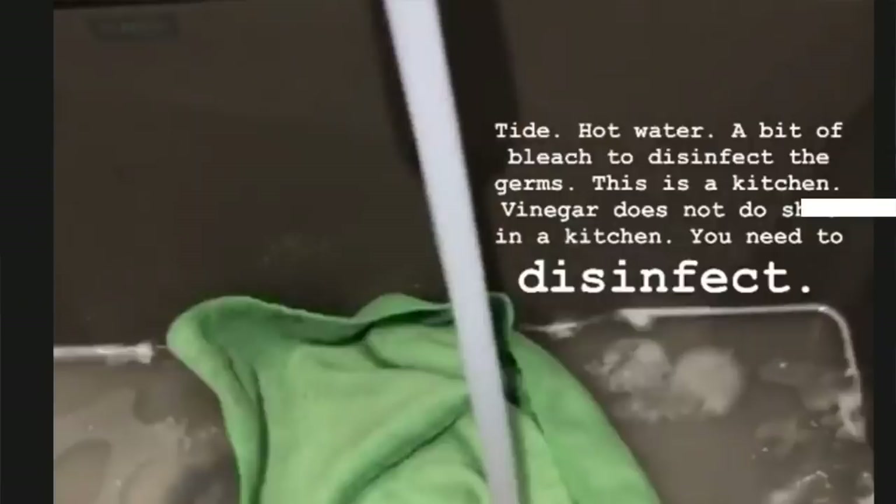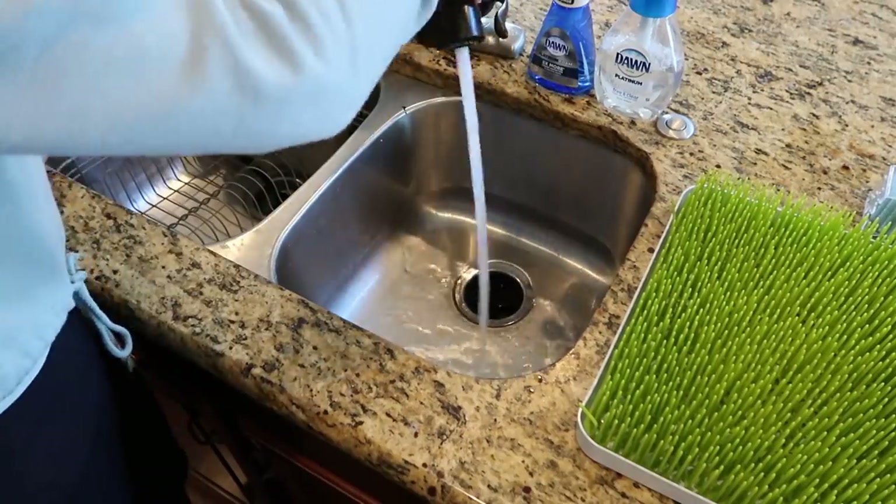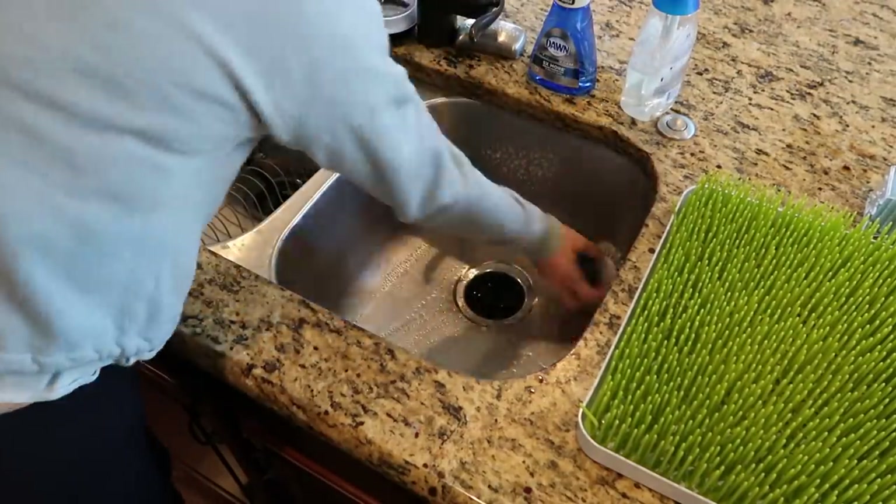The thing I like about Go Clean Go is her method of cleaning is very affordable. What she advises to make the best disinfectant for your kitchen is fill your sink with hot, hot water — as hot as the tap will go — add just a teaspoon of powdered Tide laundry detergent and a tad of bleach to disinfect. She specifically says don't use vinegar in your kitchen to disinfect; it doesn't do anything. So I'm going to fill up my sink and add the bleach and laundry detergent.